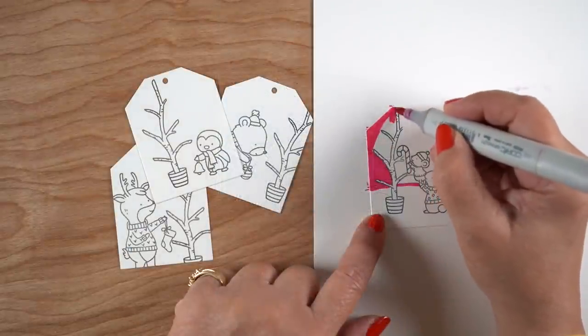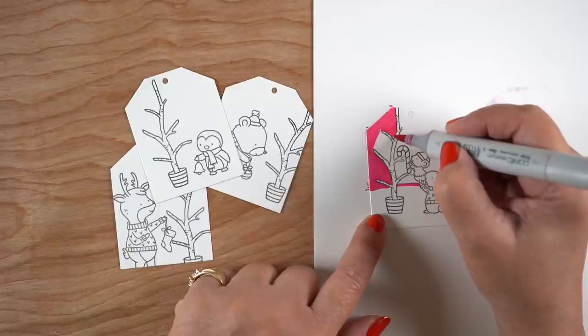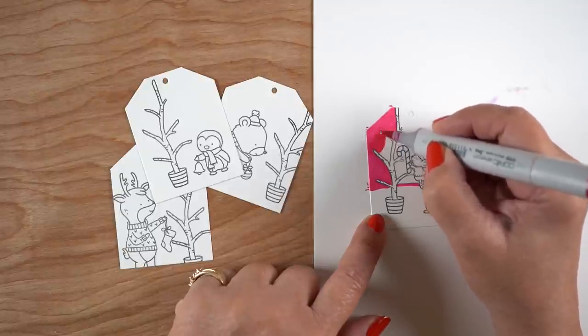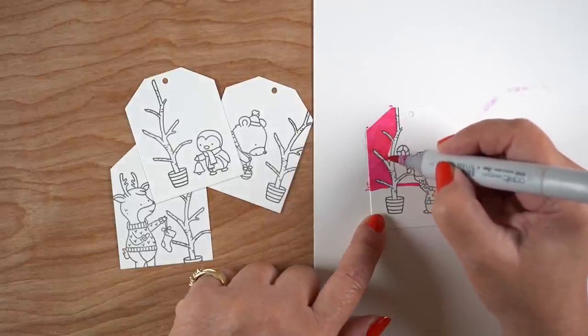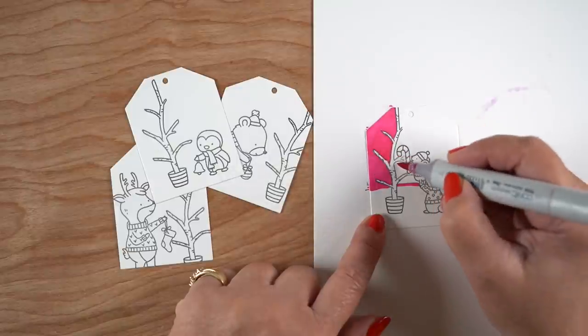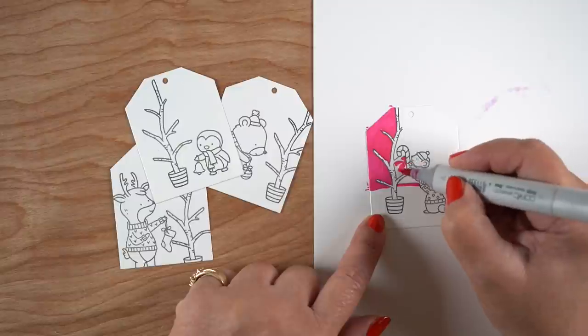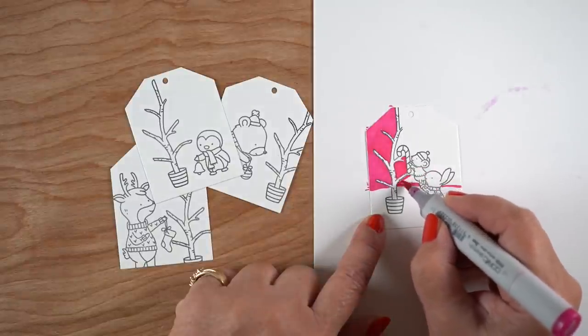People throw away tags and I don't like to spend a whole ton of time on them because they don't keep them. But this idea I thought would be really fun for those who have specific wrapping paper in bright colors that you want to make coordinating tags for, but you don't want to spend hours creating them. You want them to be nice and to coordinate and look good, but not take up all of your time. Well, this is a great way to do it.